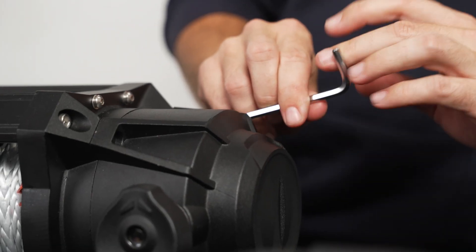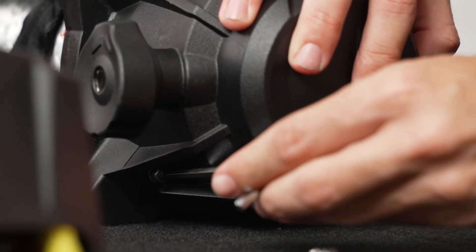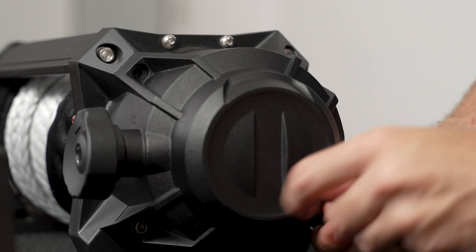It's also key to ensure the clutch is in the free spool position while you rotate to your desired position. This is to disengage drive, allowing for easier rotation.